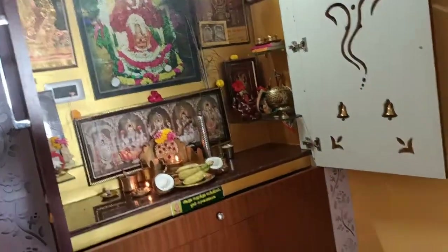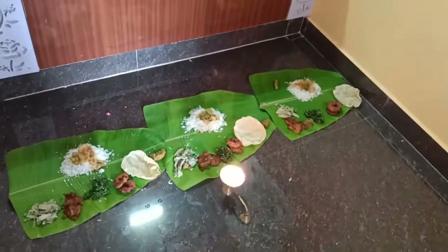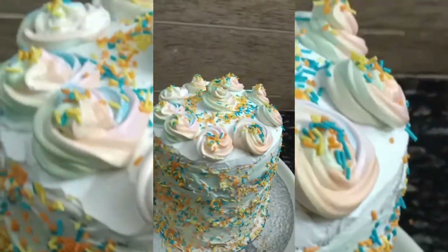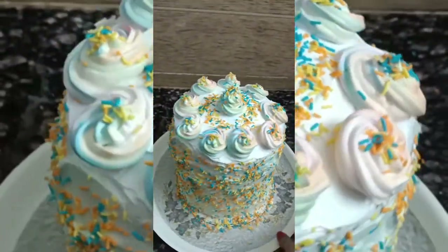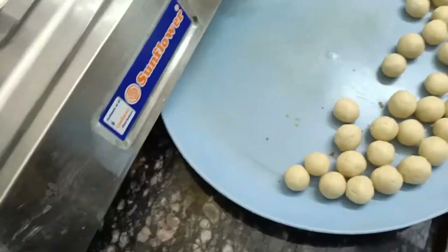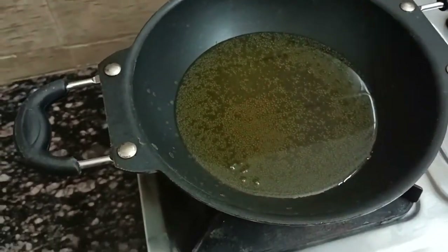Let's do the cake for my husband. We want to make a rainbow cake. Look at our beautiful videos. Let's make cake for our children.